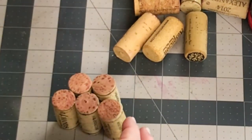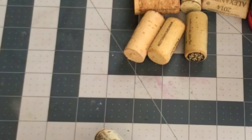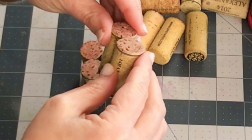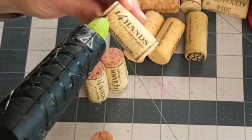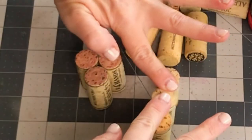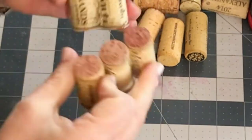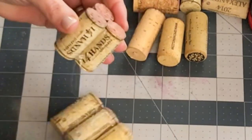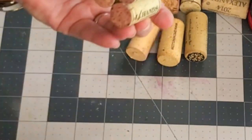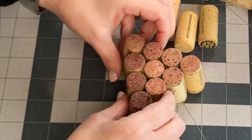To make the base of the heart, you're going to want to start with two corks glued together with hot glue, and then go back and add the single cork at the bottom. Then you're going to start with the third row and attach three corks with just a simple strand of hot glue. I chose to put the glue down the center, but you can put the glue on each side of the corks — whatever works best for you. Now you have this little triangle which is going to form the base of your heart.